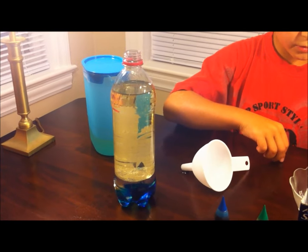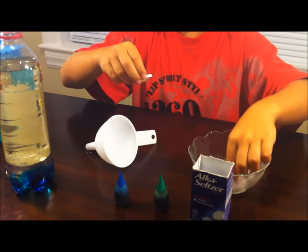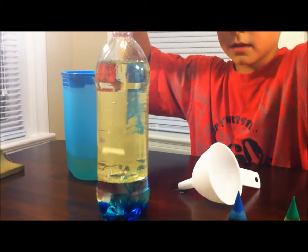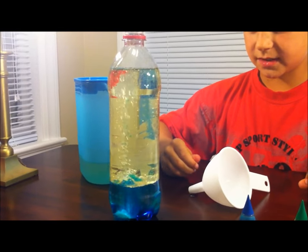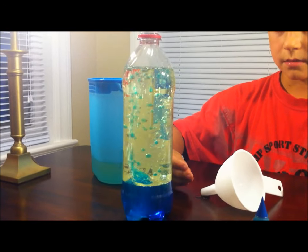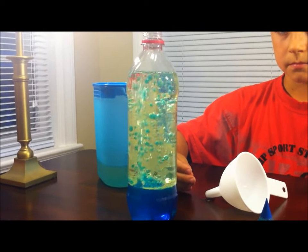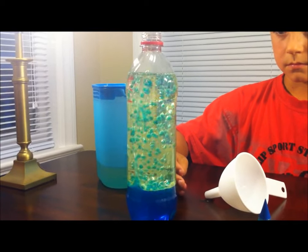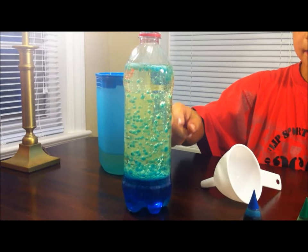Now I'm going to get some Alka-Seltzer and put two pieces into the bottle. You'll start to see bubbles come up and the food coloring will come up. When the bubbles go up to the top, it releases the air and the food coloring comes back down.